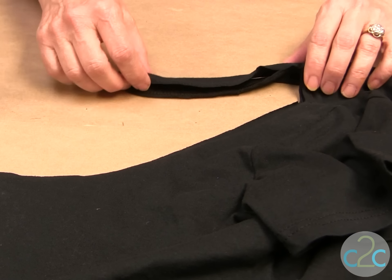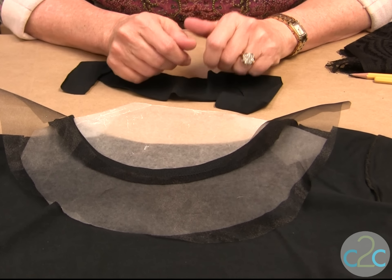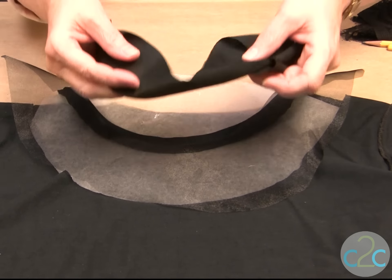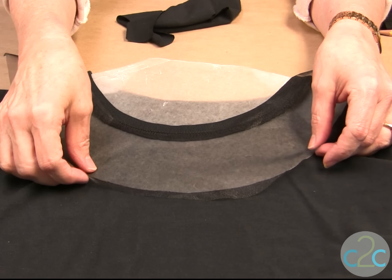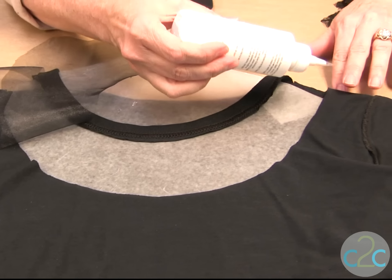Next thing we want to do is turn it inside out. My t-shirt is inside out. I have put wax paper in between so that the glue doesn't seep through. That piece that we cut out to begin with, I'm using it as a pattern for my organdy. Cut it about 5/8 inch larger all the way around and then just start putting glue on your t-shirt.